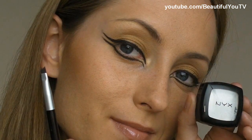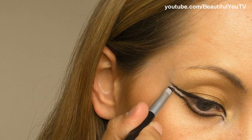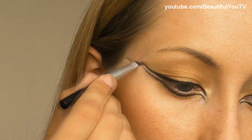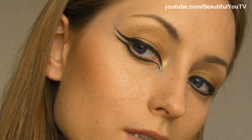Now I'm taking white eyeshadow by NYX and the angled brush. With dabbing motions I apply the eyeshadow to the place in between the two eyeliners, and then I blend it.